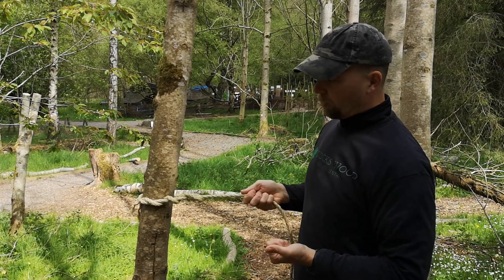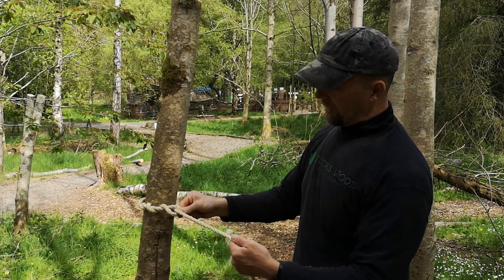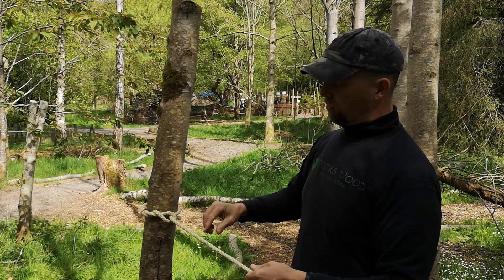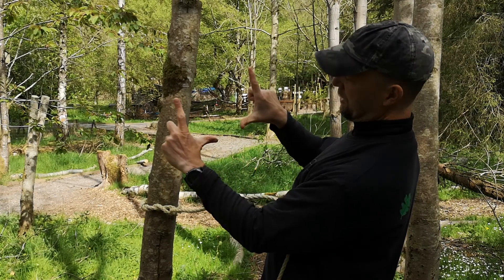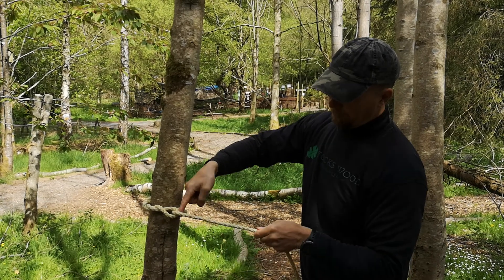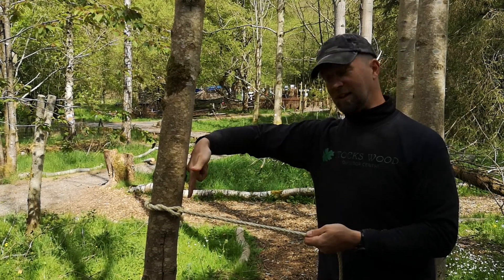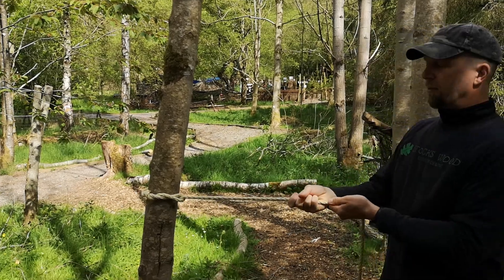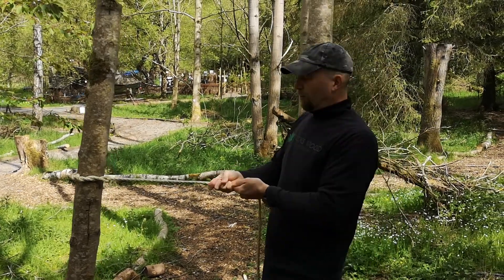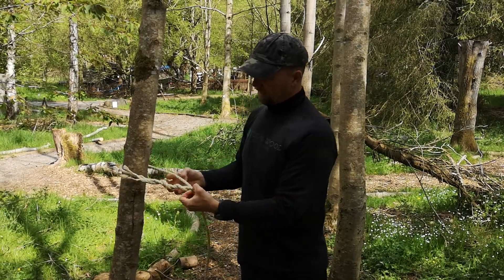Now if I pull that, it will come undone fairly easily. So what we're going to do is put the loop against the tree and the washing line direction is going to come out at about 90 degrees — our right-angle. If you can see my straight line, I'm going to pull that back about 90 degrees to the tree. As that hugs against the tree, with all my weight on it, that's going to hold. Yet if I loosen it, it's really easy to undo.